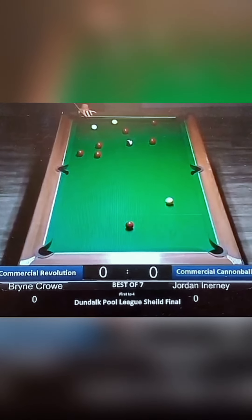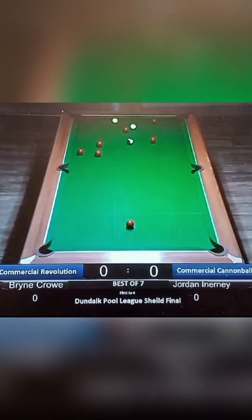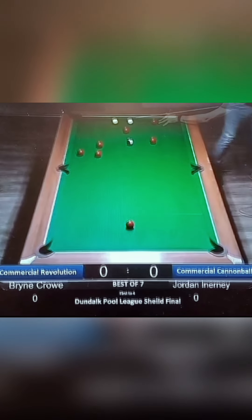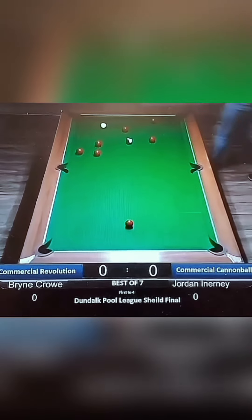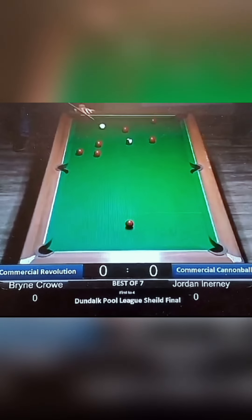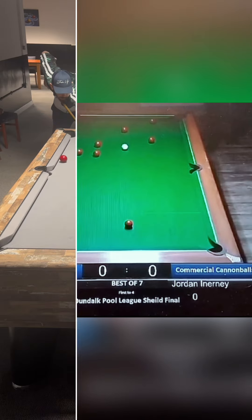Hello guys and welcome to today's recreation clearance. We had this shot sent in — screwed through the gap of the black and the red, land perfect on the top cushion, drop the yellow in. It's important where he landed because I want to land in exactly the same place, drop the black in, and I'm going to attempt to recreate it.